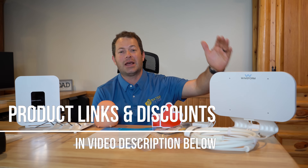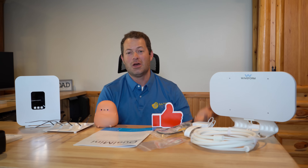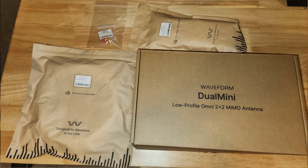Let's look at a brand new product from Waveform — their cheapest external antenna option. It might not be the best one for everyone, so let me go into some of the details of what's different about it and why you would or would not want it. I've already unboxed it; it does come well packaged and has a couple of different setup options.